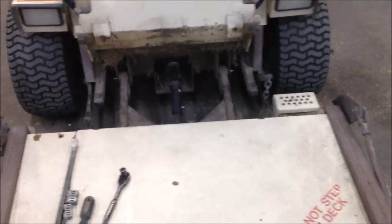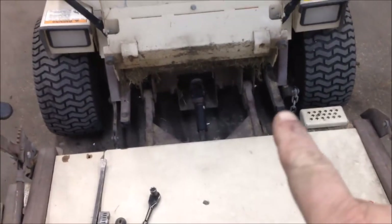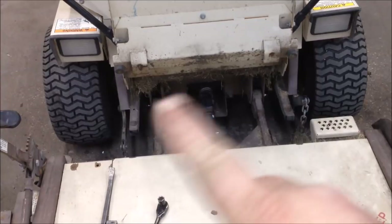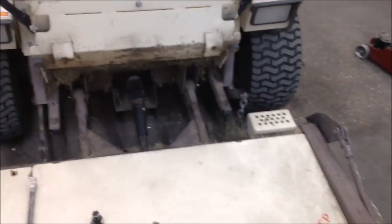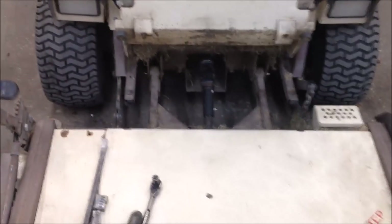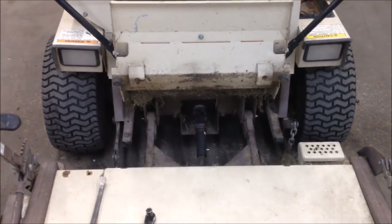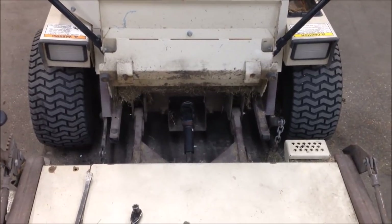So if you have a Grasshopper where the deck is just wiggling out front really, really bad, it's going to be your two bushings that we just replaced. As you can tell — no more wiggle wobble. If you have any questions, let me know. Mower Medic One, have a great day.